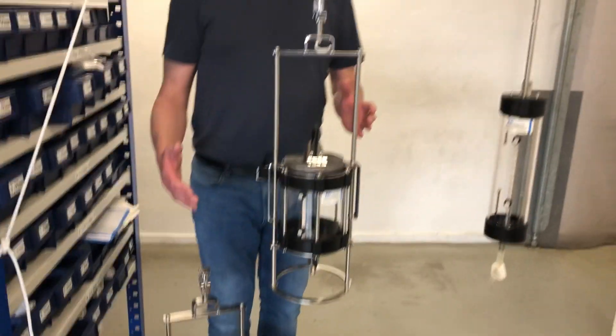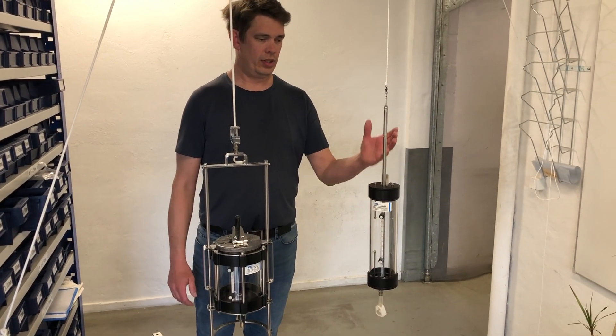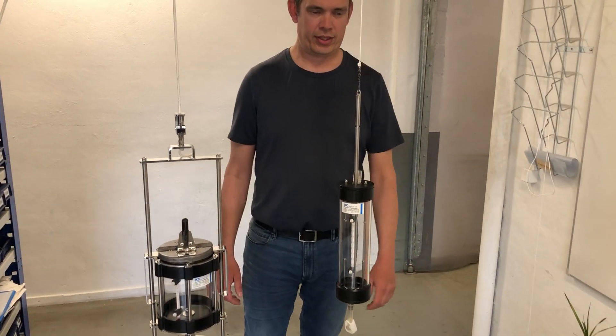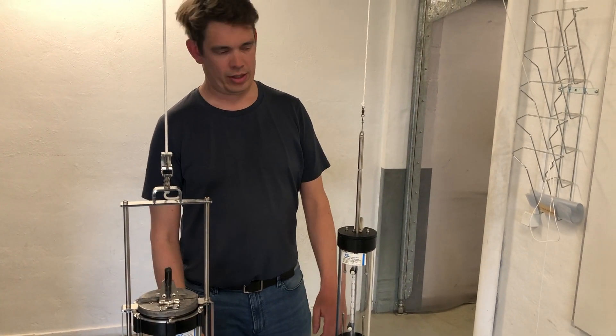The 1.7L, 3.0L, and 5.0L work on the same basic principles. The 1.0L is a little bit different. I will show you how to load them and release them again.